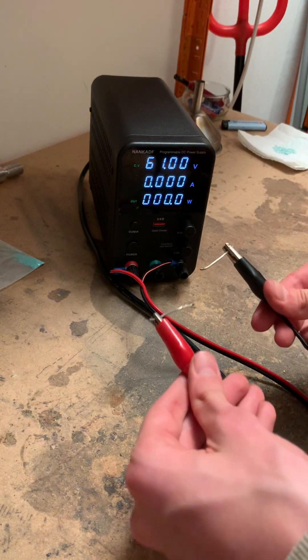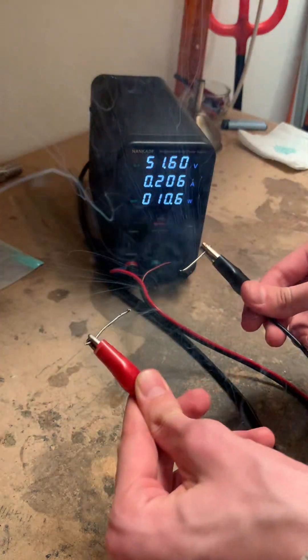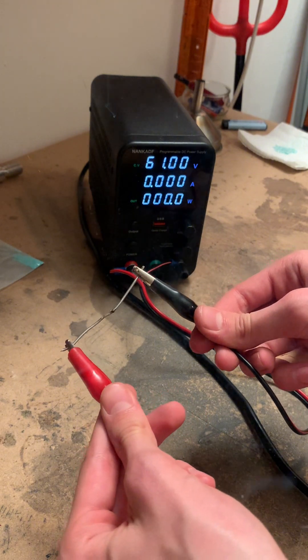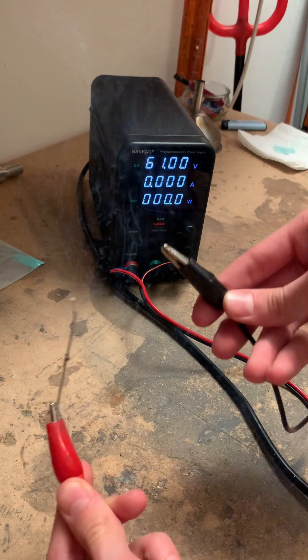Now let's do it. I've burned myself — and see, this is dangerous.